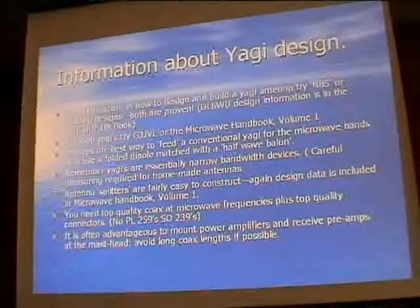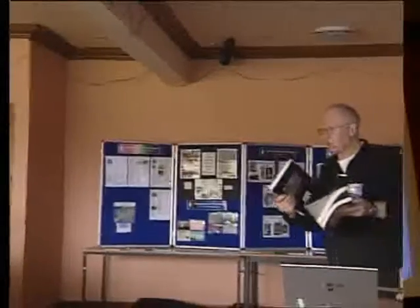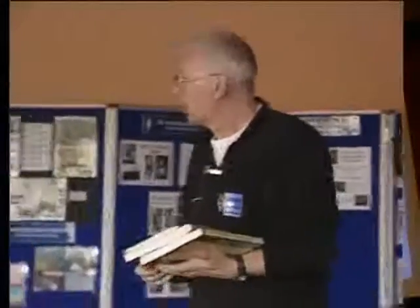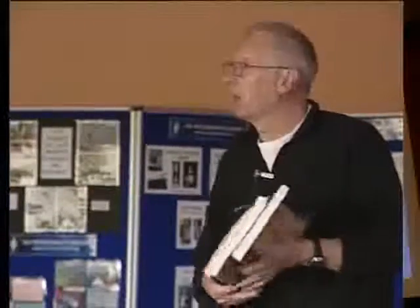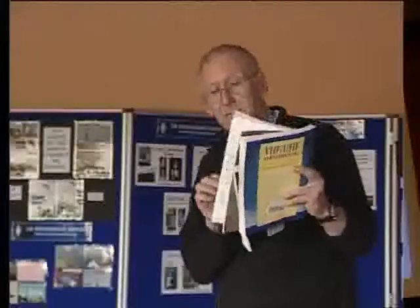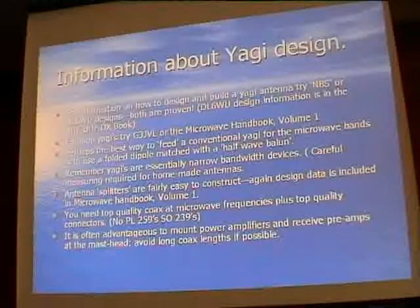You can get lots of information from books. I've brought a selection of three books, all of which have information on how to make and construct various Yagi antennas and dish antennas. The microwave handbook has lots of useful information, and UHF Microwave Projects has some stuff on loop Yagis. Loop Yagis - the guy who really started them off was DJ9BV, and that's all in the microwave handbook.